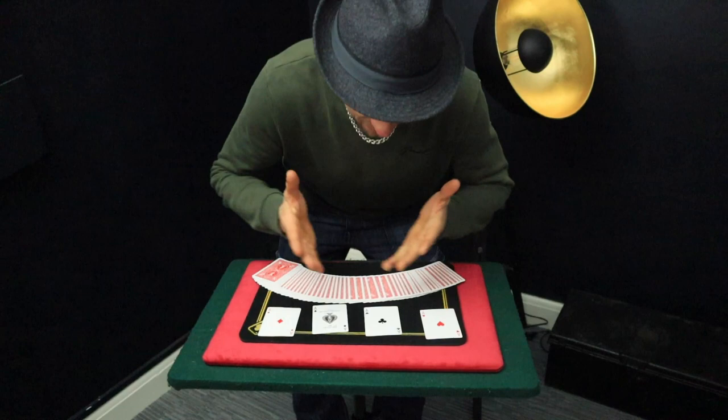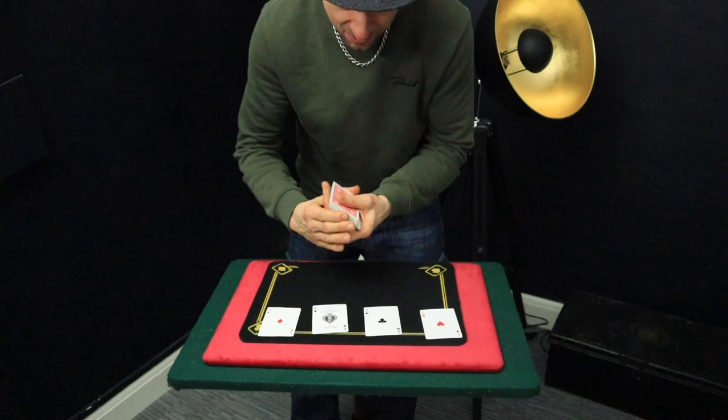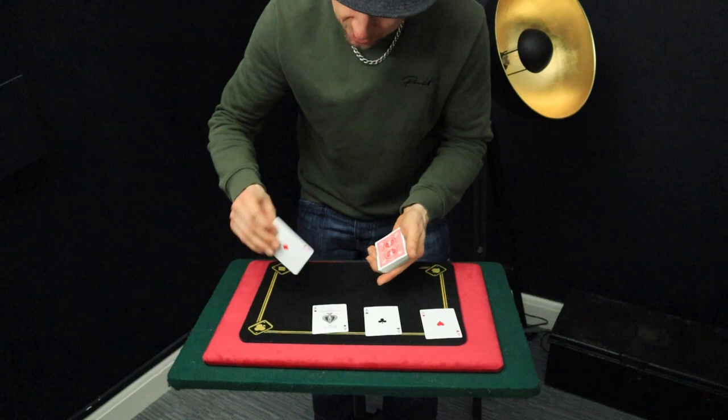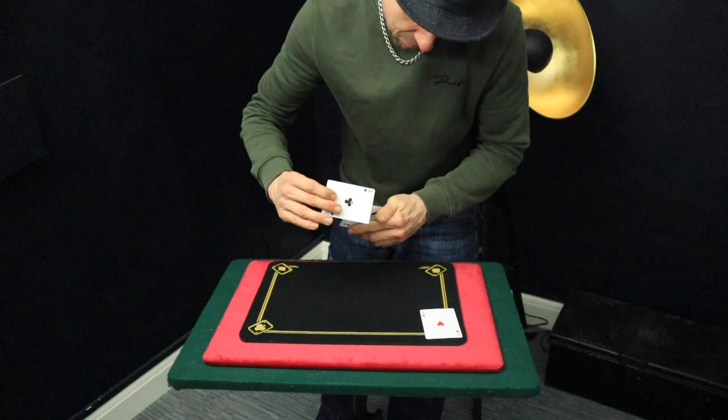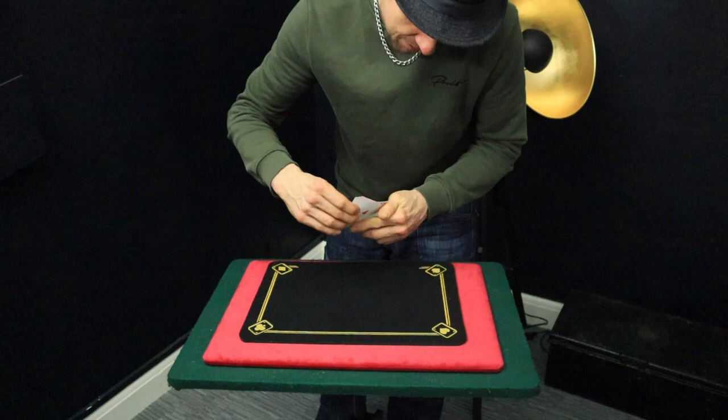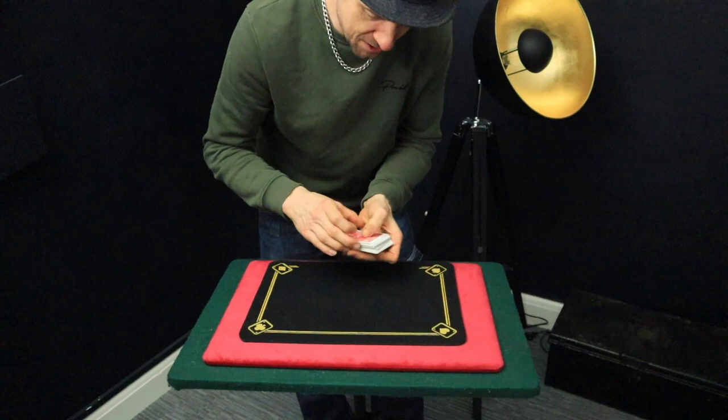Okay, now you've just done your favourite four ace production, but I'm going to get straight into the effect. Take the cards from here, we'll give them a little mix, like so. And the four aces go into different locations of the deck.